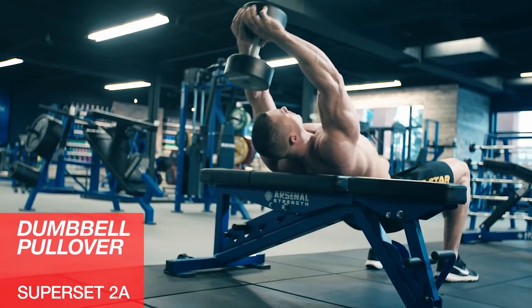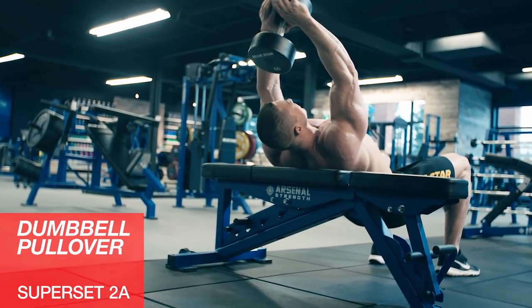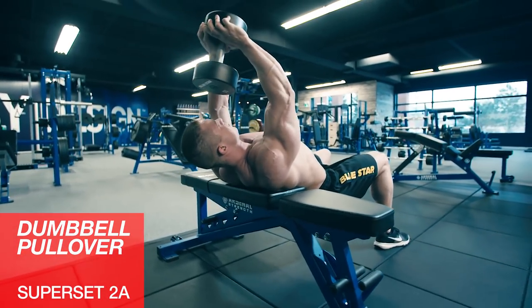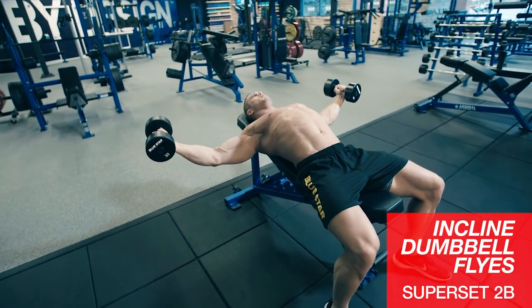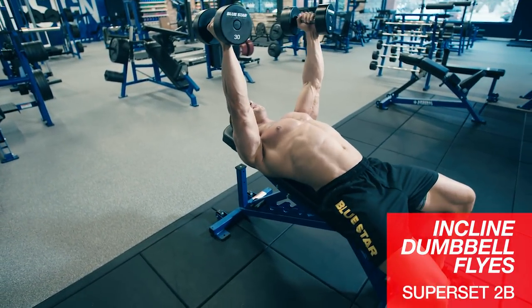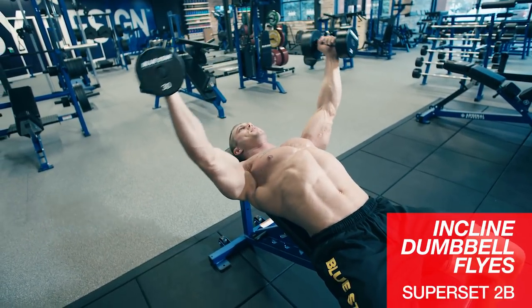Second superset, we'll start with dumbbell pullovers. This is a great forgotten old school bodybuilding movement. Try to keep your arms straight, big stretch back, and focus on pulling with your elbows, not your hands. Then we'll go right over to incline dumbbell flies. Keep your elbows fairly locked, stretch down, and bring your arms up. If you're struggling, just think about hugging a big tree — you really want to squeeze your pecs.